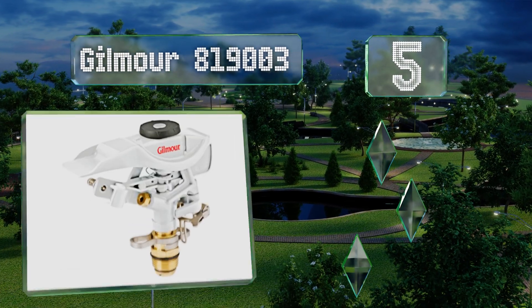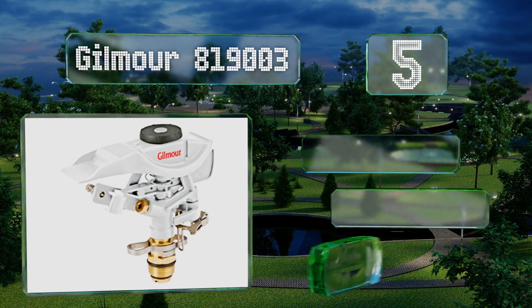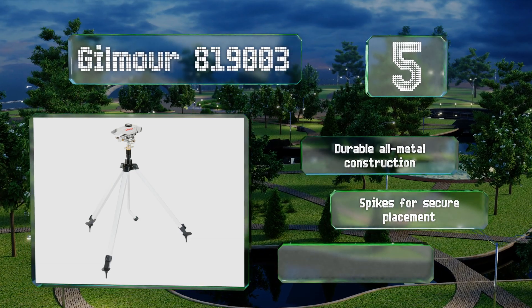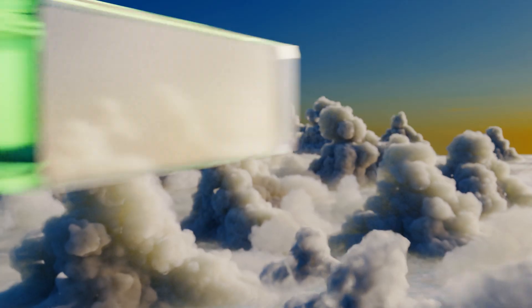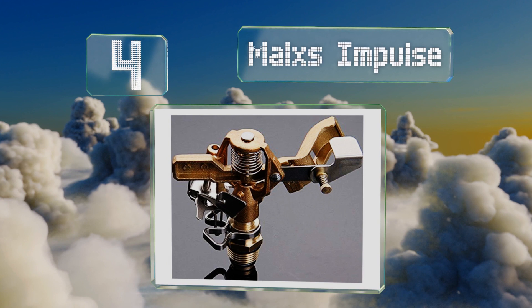At number five, the Gilmour 819003 features convenient dials for setting the direction and length of its partial and full circle spray patterns. It can reach more than 50 feet, so it's capable of covering a reasonable expanse of greenery. It's a durable all-metal construction with spikes for secure placement, but the instructions could be clearer.